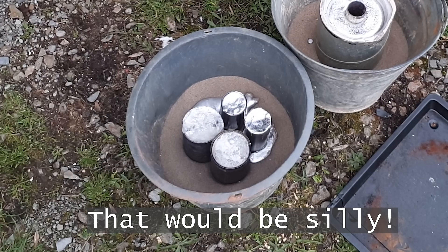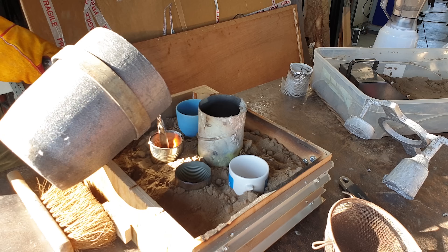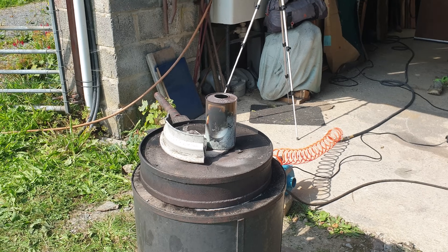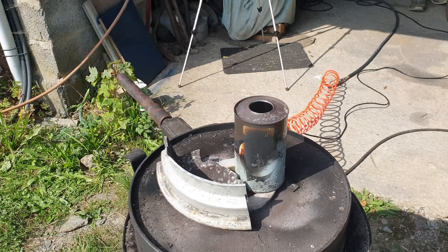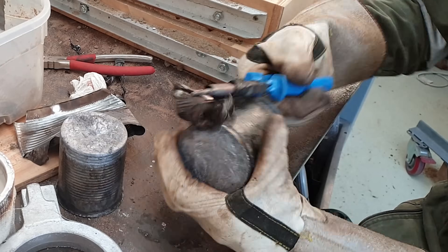To get much less defect-riddled lathe blanks, you'll want to burn off all the plastic from the tins before you pour into them. To make them more useful still and more machinable, you can quench them and then heat treat them.